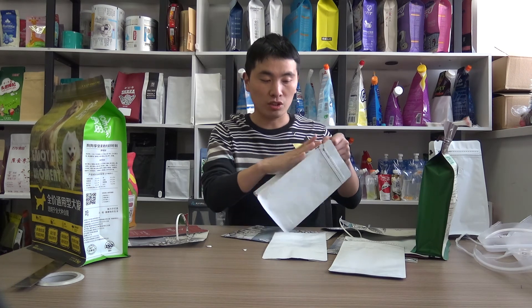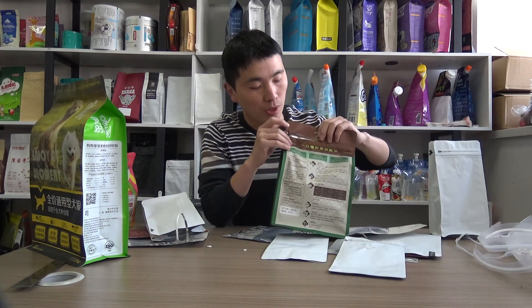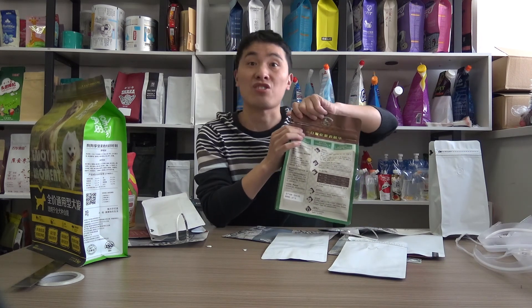This is not a big deal for this kind of pouch. The main problem occurs on the box bottom pouch with the top part sealed.